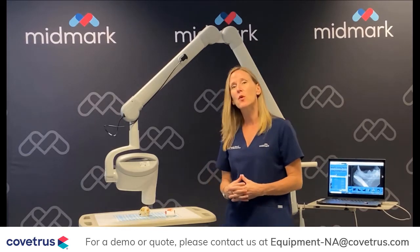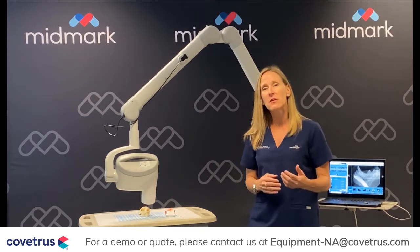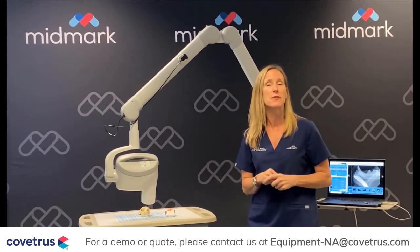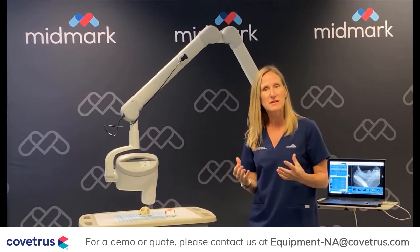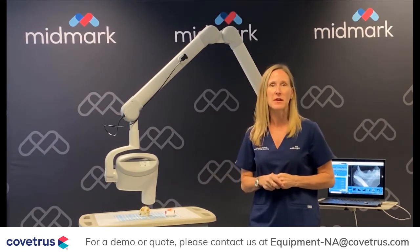Today I'd like to go over the Midmark DC generator. If you're new to dental x-ray or you're upgrading a previous generator in your practice, there are some things to consider when researching the different systems on the market.